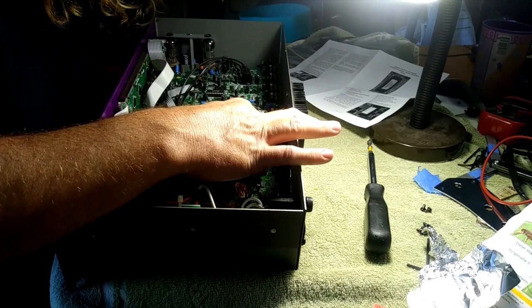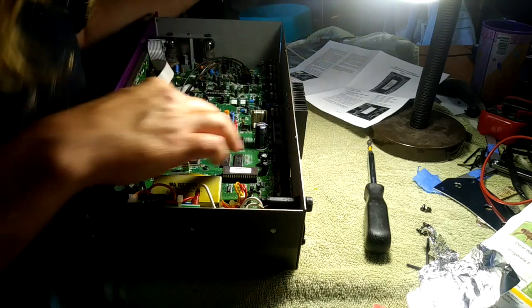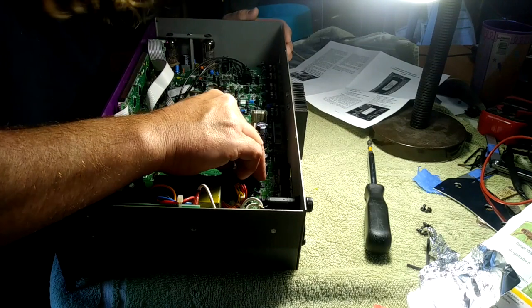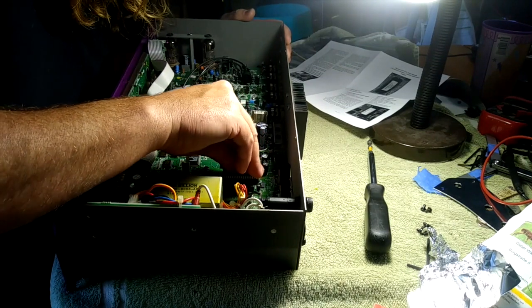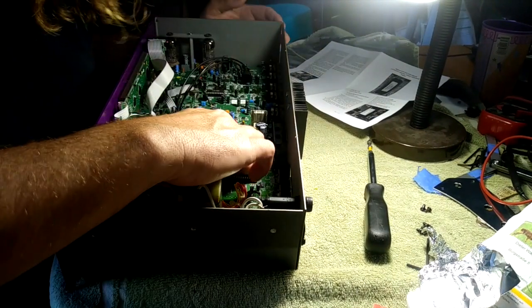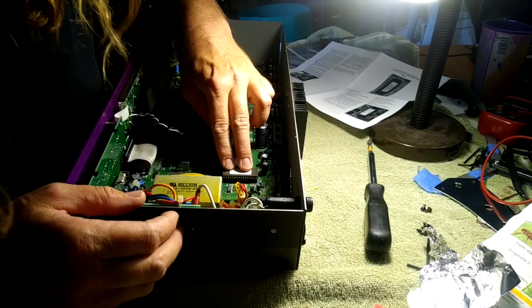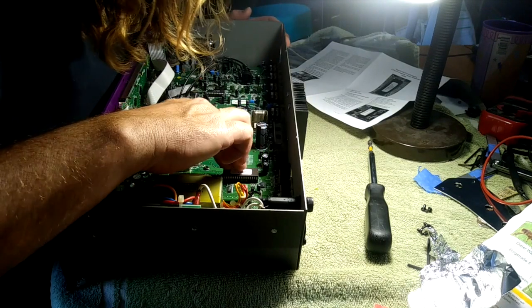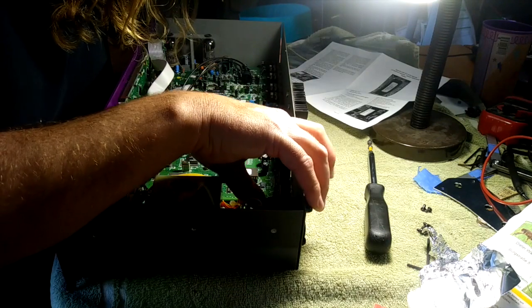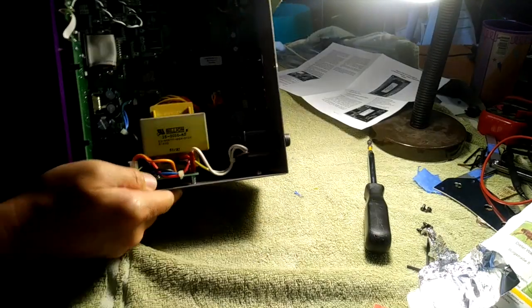The new one — you just sit it in there perfectly and squeeze down. Wow, that was pretty straightforward. I did it successfully — that's awesome.